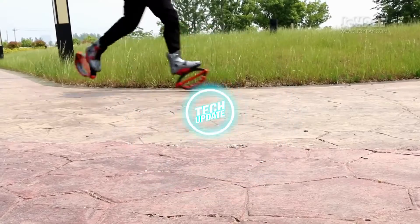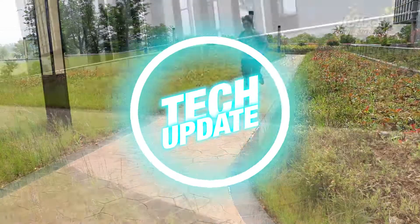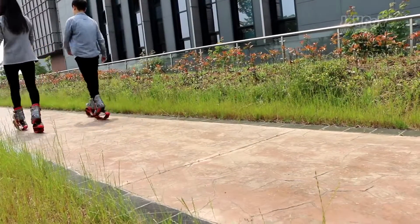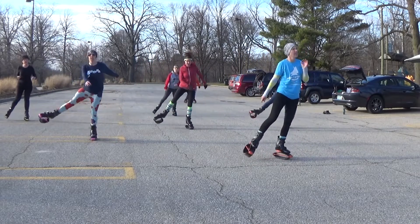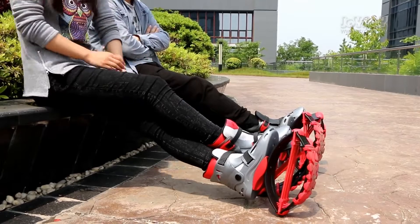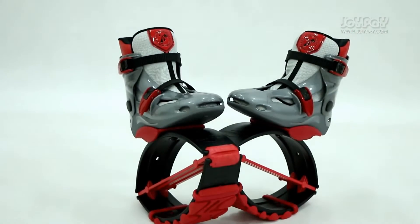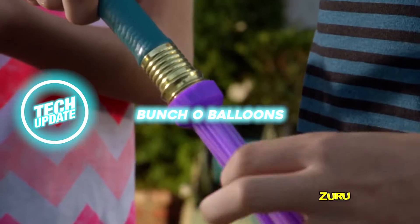Kangaroo Jumping Shoes. According to the seller, both children and adults spend too much time in front of the computer, so it's time to get up and stretch your legs. Depending on the model, they support up to 243 pounds, and it's easy to choose the right model with the size chart. You can work out at home and outdoors, and a special cushioning system allows you to run comfortably and perform various exercises. The sneakers are available in a variety of styles and start at 90 dollars.